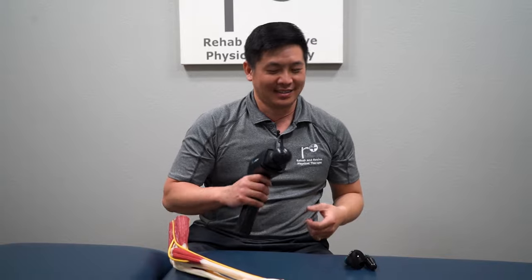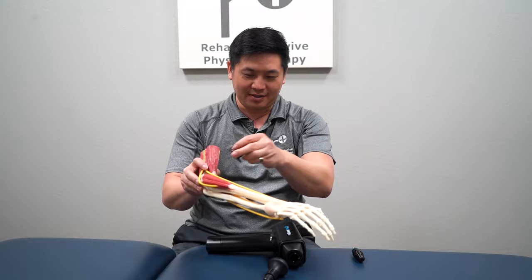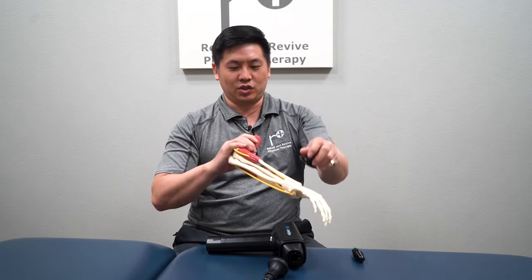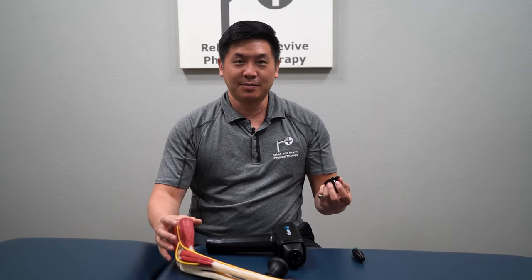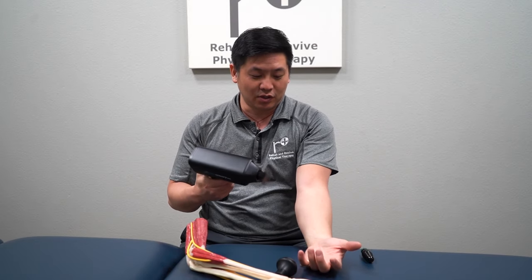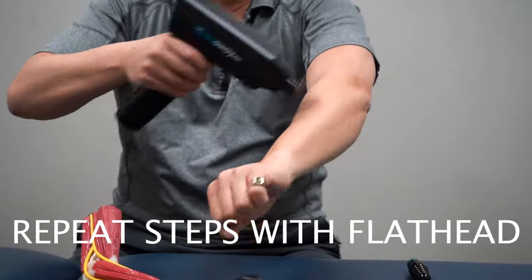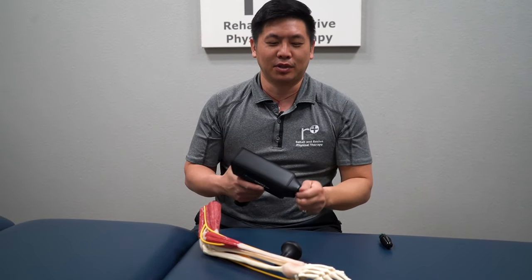That doesn't even feel like I'm trying at all. So once again, we're going to take this flat head and run across all these flexors here — lengthen — and then shorten all these lateral muscles here. That's basically the gist. You just need to know which muscles to hit up. Here's the flat head — it penetrates a little bit deeper. Let's go right here again. Now we're going to move to the bullet head.